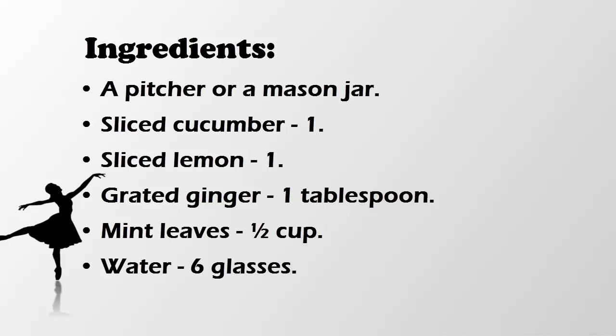For this recipe you need a pitcher or a mason jar, sliced cucumber, sliced lemon, grated ginger, mint leaves, and water. In the pitcher or mason jar, take the cucumber and lemon slices, grated ginger, and mint leaves. Add water to the jar or pitcher so that all the ingredients are fully dipped in the water.